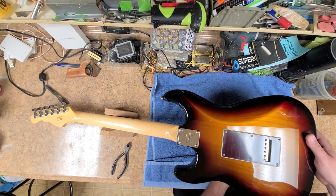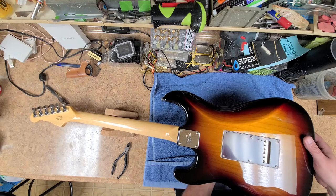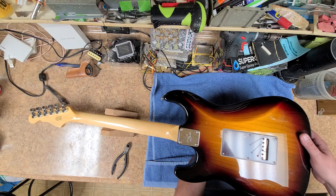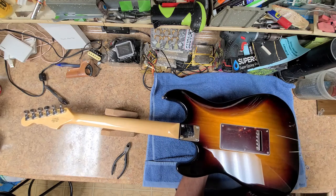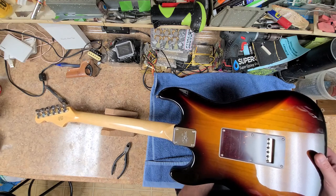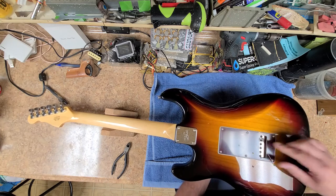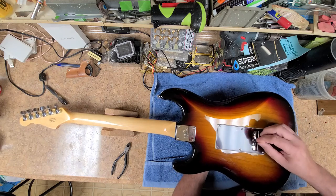Alright, so it looks like they put the Dario's on here because we've got the colored balls at the ends of the strings. You always get one or two that get stuck in there — a little bit of a pain. There it goes, it's free.